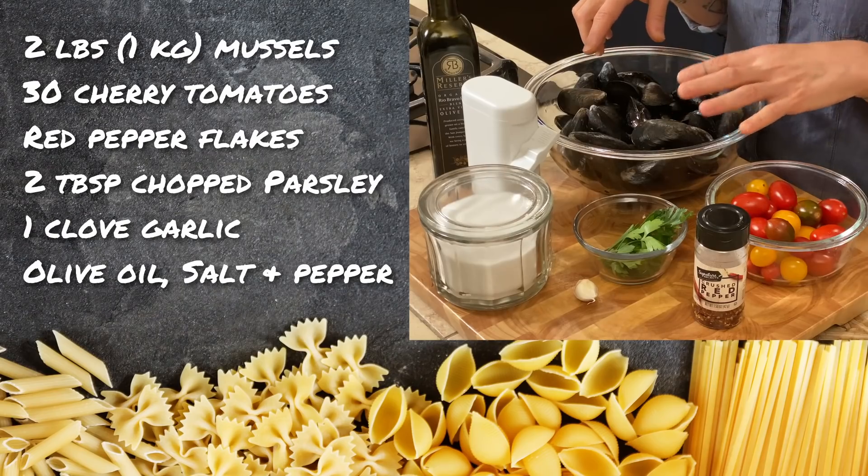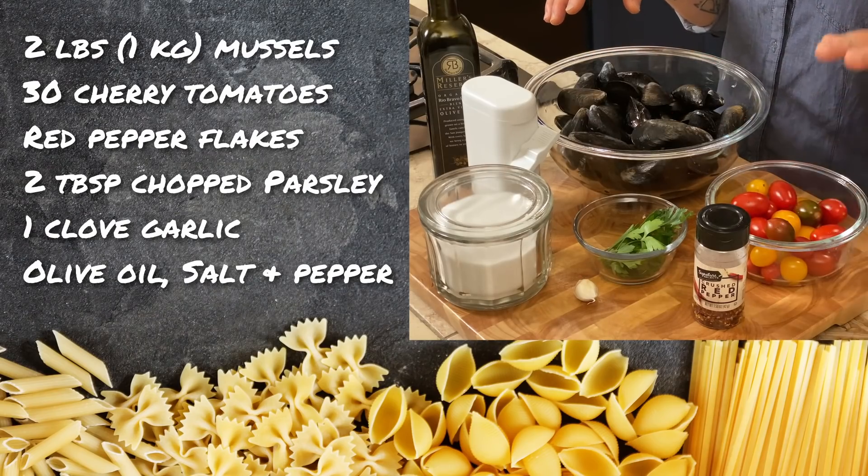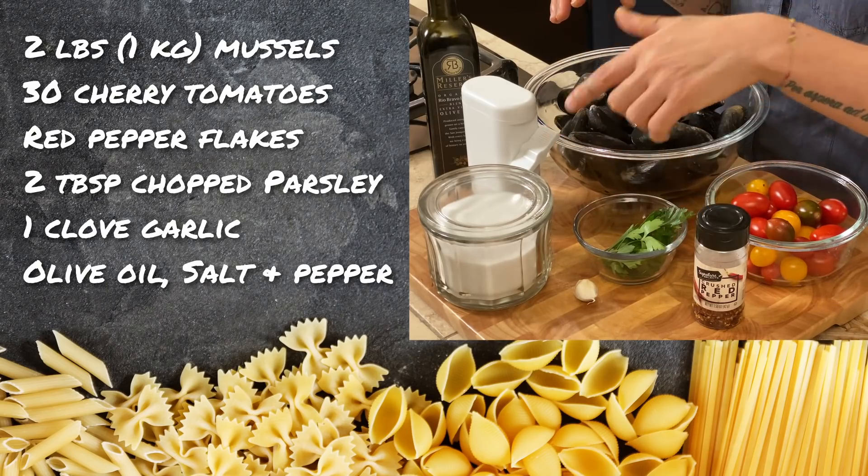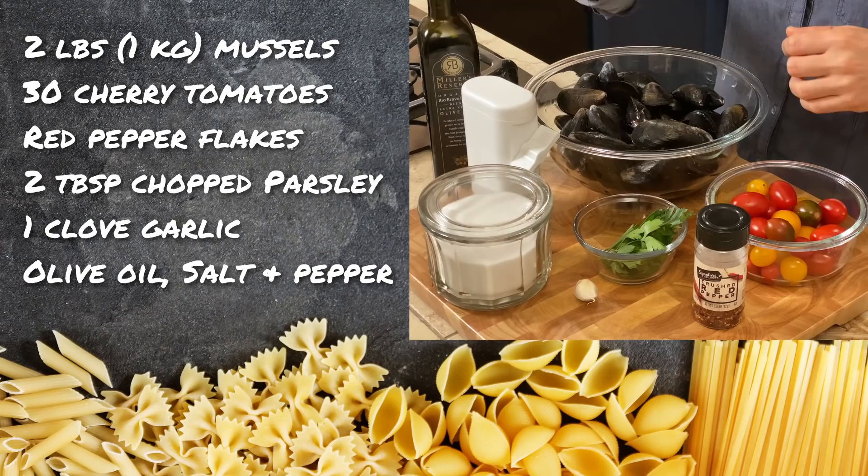We are going to use some cherry tomatoes, spicy pepper, some parsley, garlic, salt, black pepper, and olive oil.